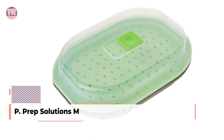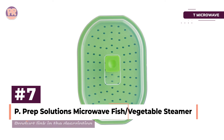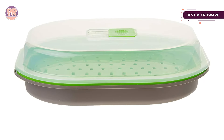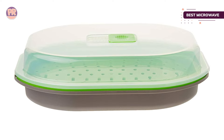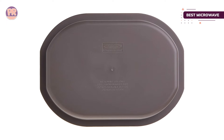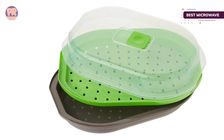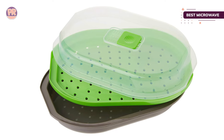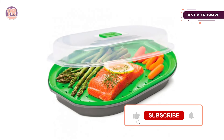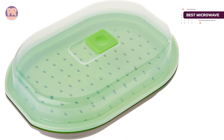The next product on our list is the Progressive Prep Solutions Microwave Fish and Vegetable Steamer. Perfect for steaming vegetables in the microwave, this handy steamer holds water in the tray below while food sits above on the perforated basket. A clear lid sits on top and has a tab that slides to hold or release steam during cooking. The hot steam circulates during cooking to evenly steam the food without it getting soggy from sitting in water and without drying out. This is also perfect for steaming fish, simulating the en papillote technique without the need for fussy paper folding.